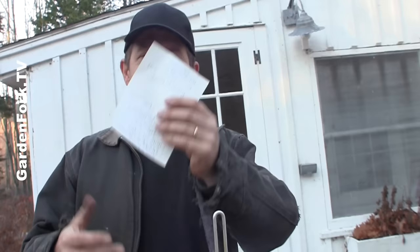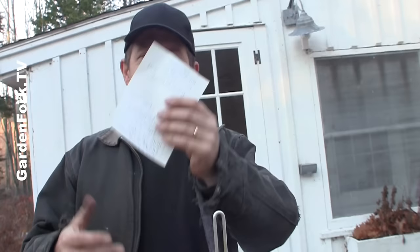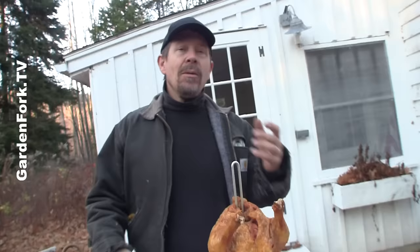First of all, if all else fails, read the directions that come with your propane deep frying kit. They're all a little different. That rolls into our second tip: test it out a couple days before you're going to deep fry. You don't want to all of a sudden have the thing not working — that would be a bad thing. Dress rehearsal.